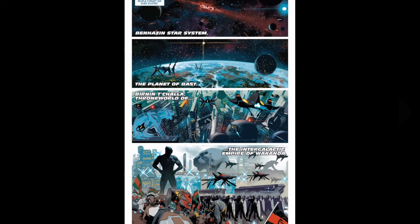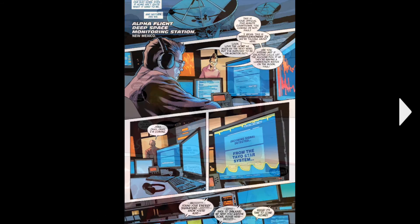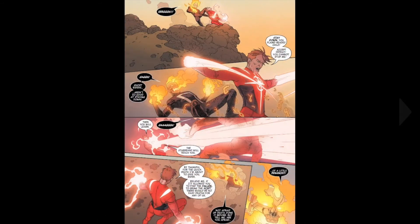We move over to some place in space. I didn't actually know, but apparently Black Panther has his own planet now — the Intergalactic Empire of Wakanda. And Alpha Flight is here. Then we move back to the main fight between Ghost Rider and Starbrand.